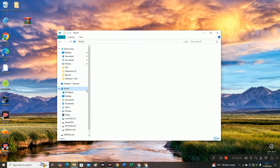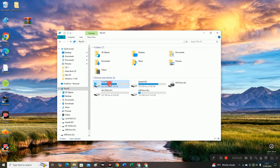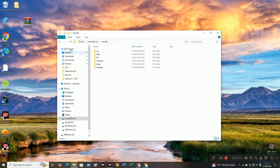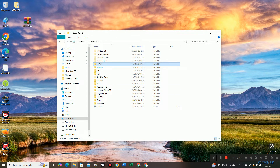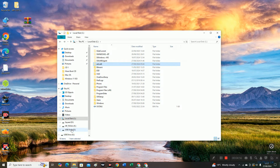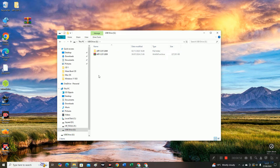Now we need to move the installed ArtCut onto the USB drive. So just right-click on it and cut, then paste it here.